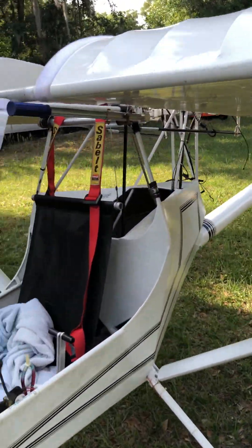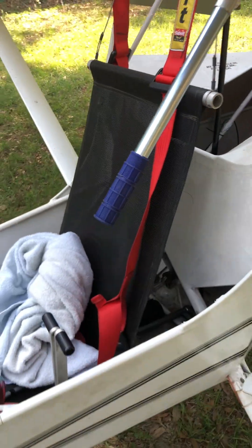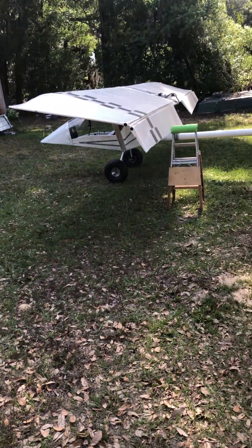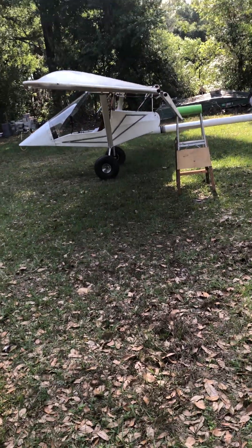And now let me show you how to take the control arm and pull it all the way to the down position. Let me make sure my stick is centered. The wind is blowing here. Here is the flaperons in the fully deployed position, folded all the way.